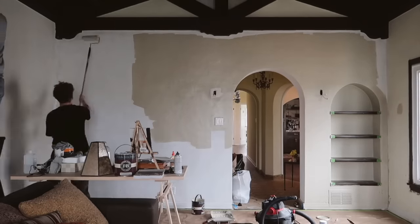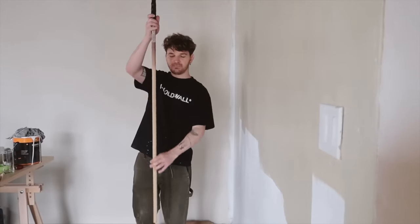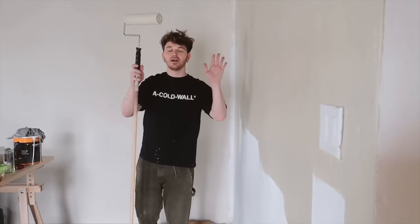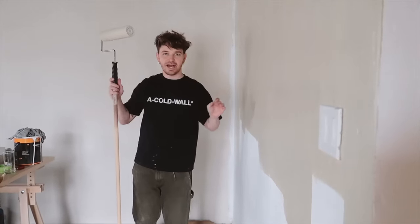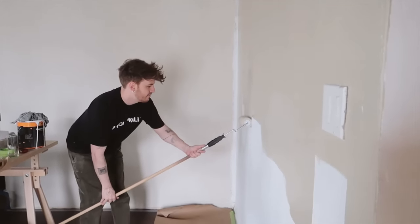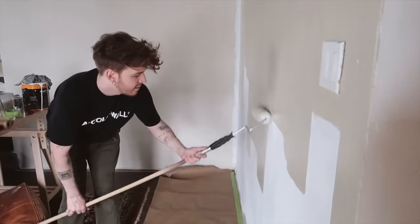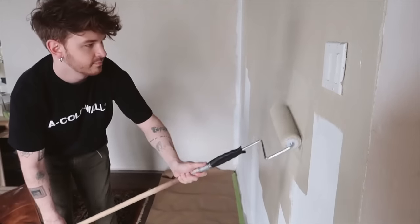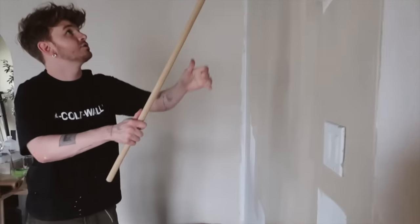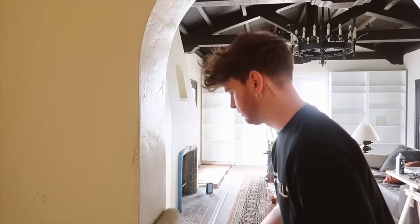If you've never used one of these pole extenders on your roller, it is such a lifesaver. It truly makes it so much easier to paint the walls. Look at how quickly you can just go along — and it doesn't break your arm either. You can even do really long strides all the way up.